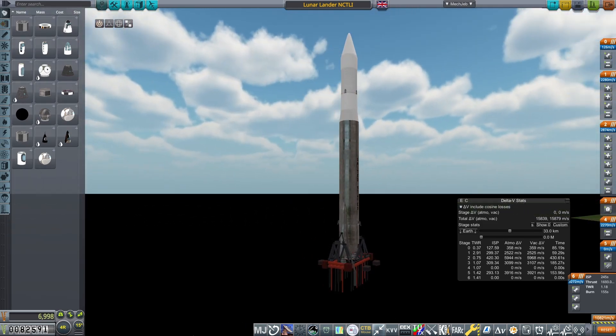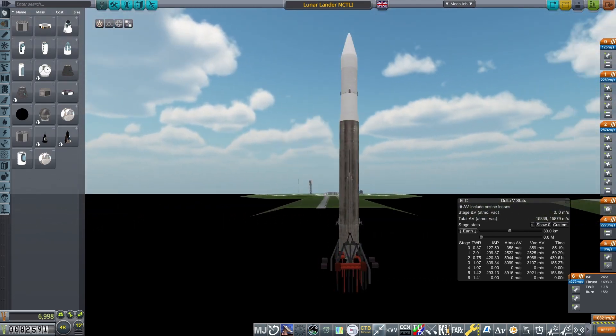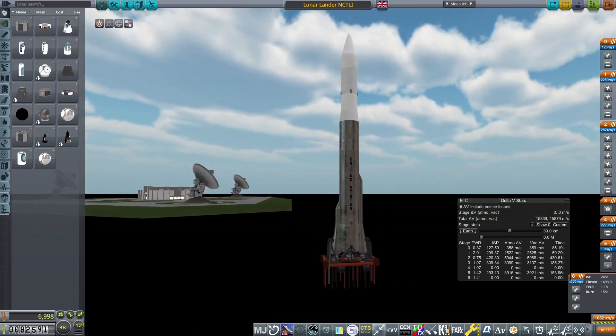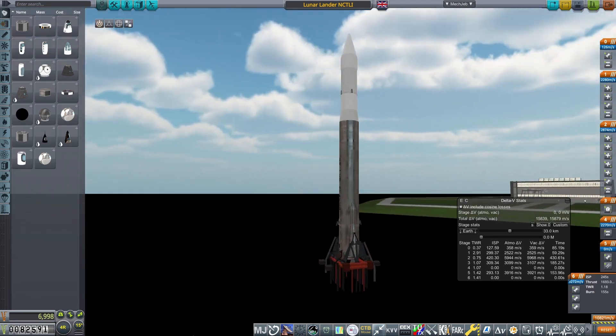If you haven't seen it, check that video out for how it's made. And that completes the lunar landing stack — sub 150 tons, it's not bad, but I think I'm going to have a bit of a play around with some different designs to see if I can make something a little cheaper and more tech-friendly. This craft is already available on Patreon, so go check it out if you want to grab it.